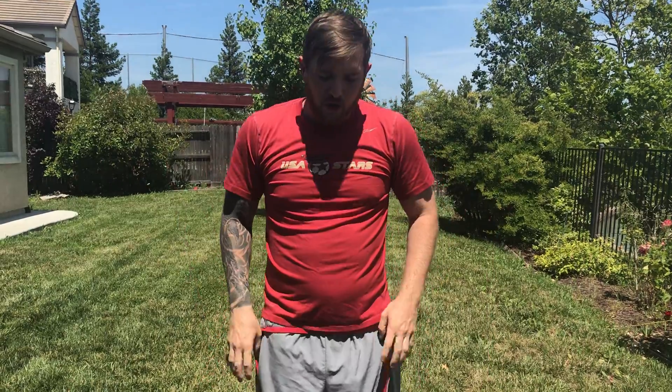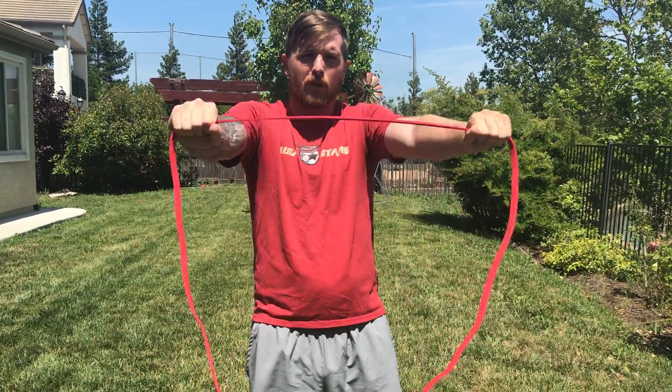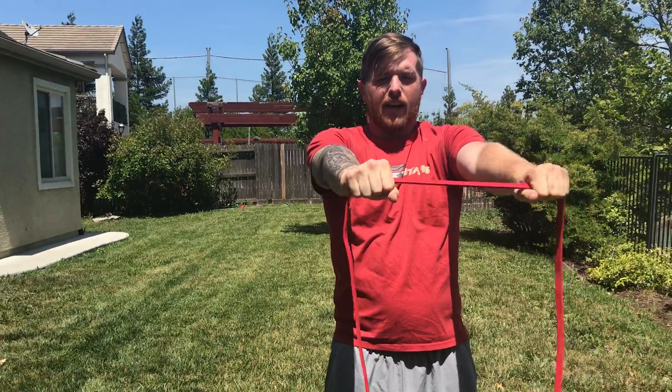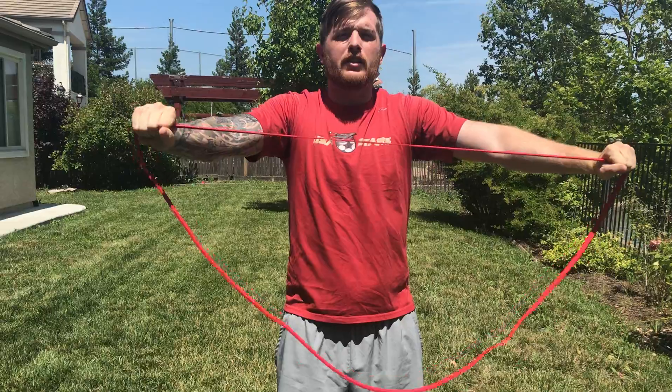If this is too hard, instead of creating tension as it goes out, turn your palms down with the top of the hands up and do the same thing — it's a little bit easier.